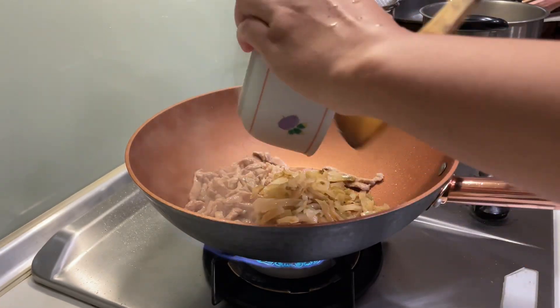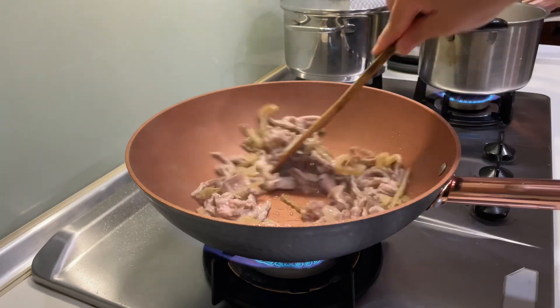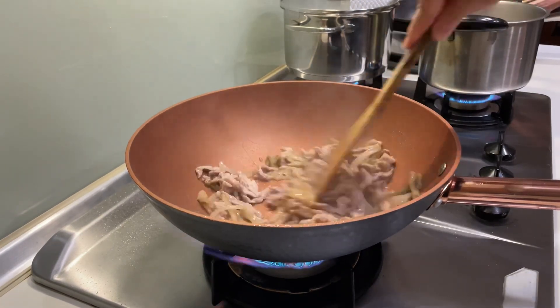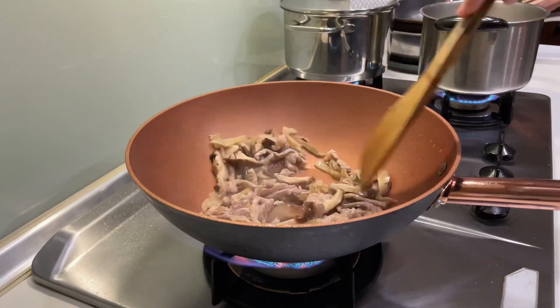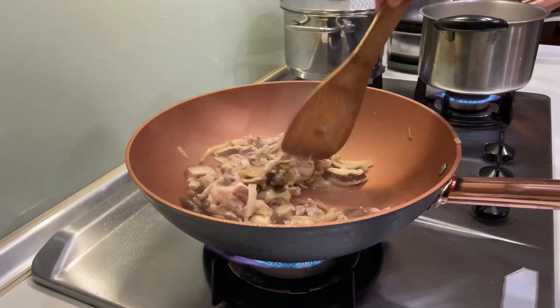We add the pickle greens. Pickle greens is what they call swan chai here in Taiwan. Then I add the dried mushroom — dried mushroom is really good, they add it in most stir fry veggies here.